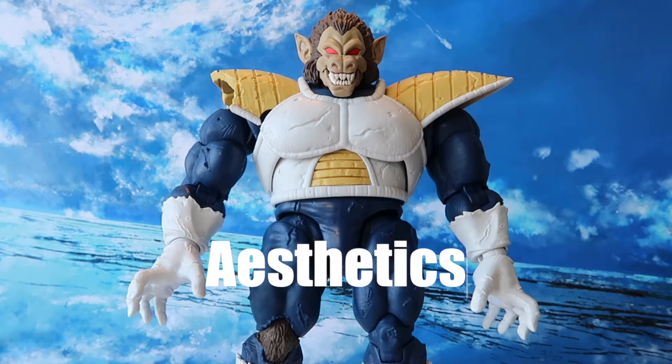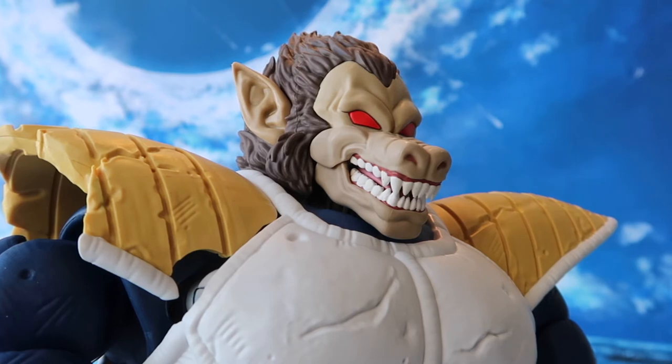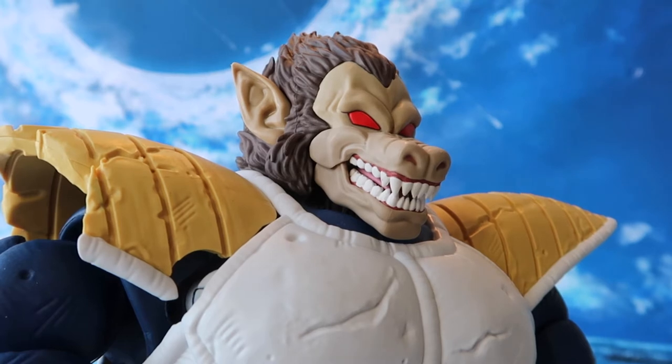Now let's move on to the aesthetics and paint job of the figure. The Ozaru Vegeta, or Great Ape Vegeta, in terms of sculpting is very well done. I have to give big props to Tamashii Nations and Bandai for this release — a lot of the details are captured very nicely. Especially when we look at the figure head-on, we can see that the sculpt is extremely detailed for the ape head. Taking a closer look at the head, we can tell that Bandai Tamashii Nations really took their time with this one. The details of the hair are extraordinary, as each individual strand is sculpted in a very free-flowing form. The ears are very detailed as well.